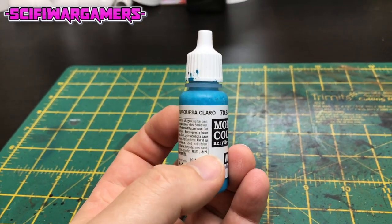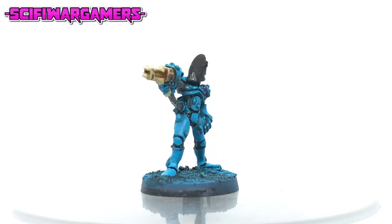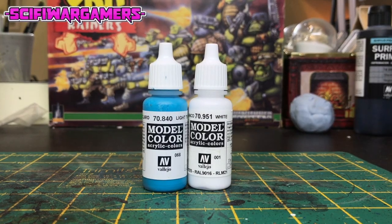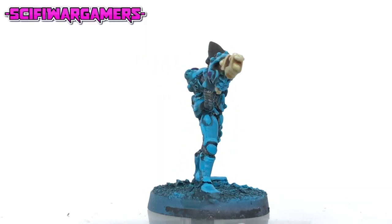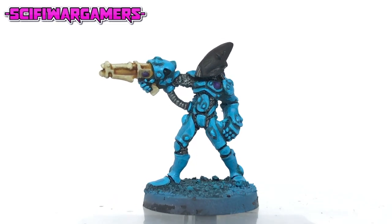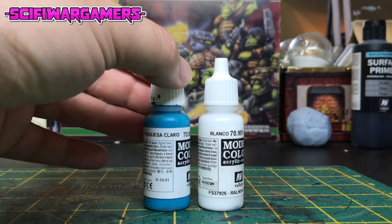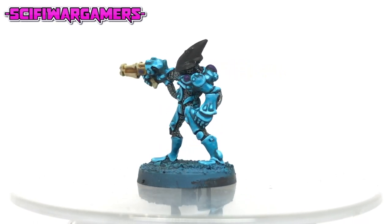Now we need to return to our original base color — the Vallejo model color light turquoise. Reapply this base color to all the armor areas of the miniature and try your best to avoid the recesses where the shade had settled. Now take some white and make a mix of two parts light turquoise to one part white. Using your new mix, paint a thick and chunky highlight around the edge of the armor panels — try and be as tidy as you possibly can. Again we're going to use light turquoise and white but this mix is going to be two parts white to one part light turquoise. Using this new mix, apply a very thin highlight around the very edges of the armor plates.